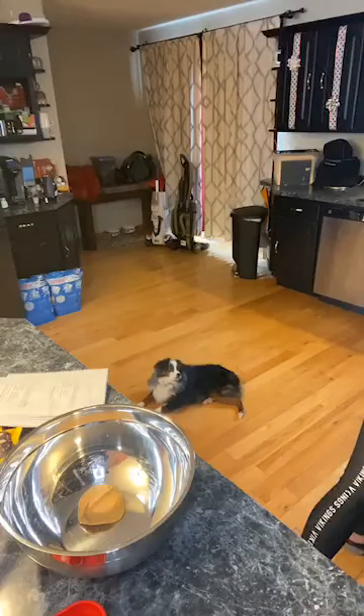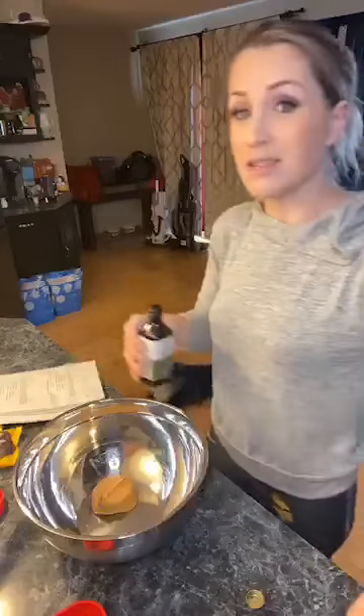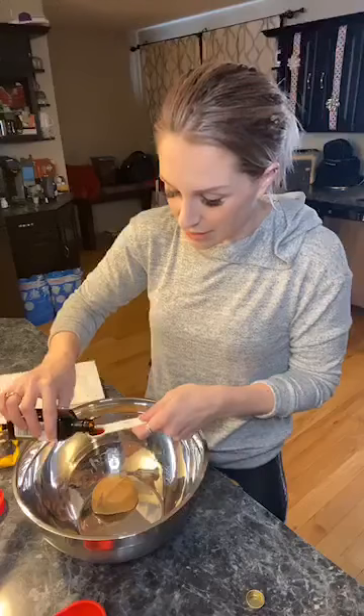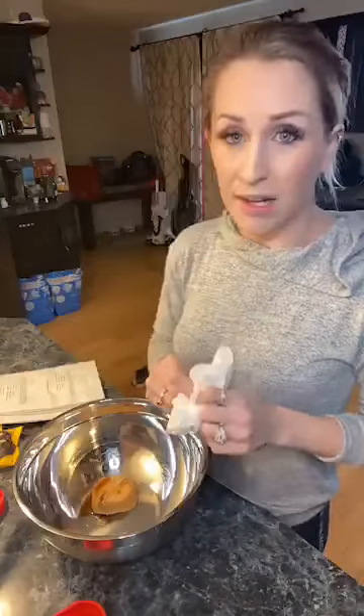If you're new to my page, I do giveaways at 25, 50, and 75 live views for people who stay longer than five minutes — but today I'm just going to get past this first step and then we'll do our giveaway. We have our half cup of peanut butter. I'm going to soften the butter one more time in the microwave, and we need half a teaspoon of vanilla since I'm halving the recipe.